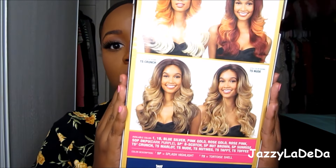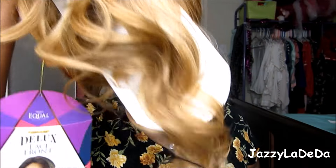Hi guys, I'm going to be doing a wig review on the Freetress Equal Premium Deluxe Lace Front in Cameron. She looks super gorgeous — the curl pattern is amazing. Let me get it out of the box. I'm so excited. This is what the packaging looks like, and there she is. I'm excited for this one because I feel like this hair is perfect for summer color.